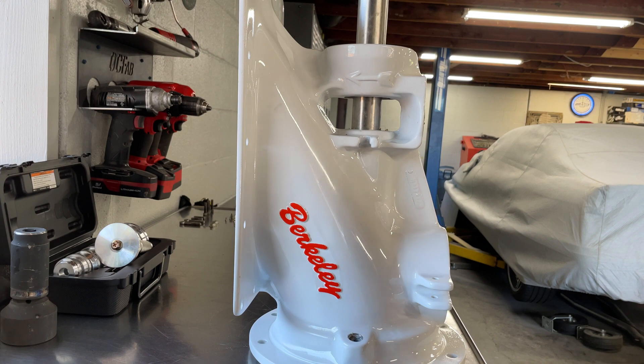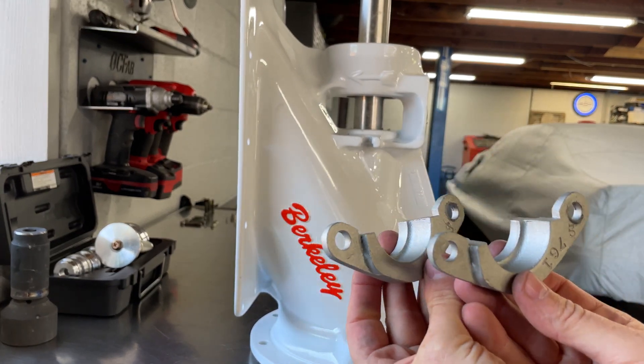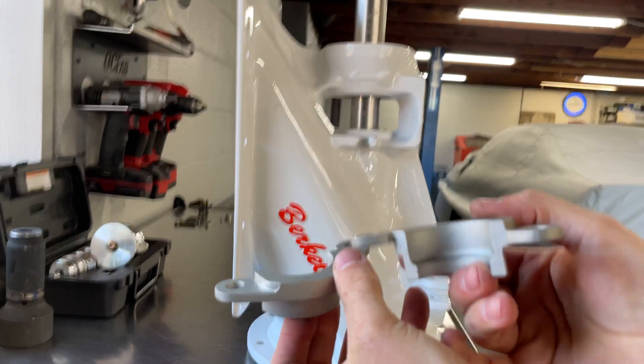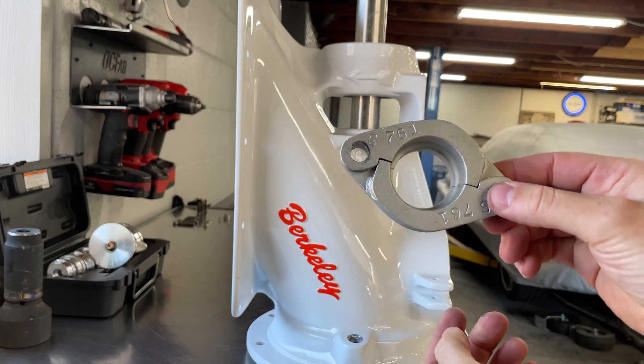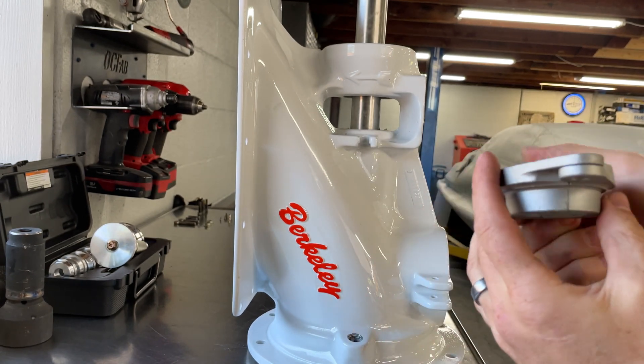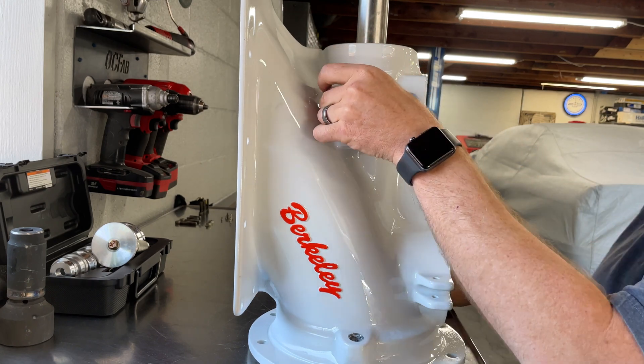This retaining plate goes to the bottom of the seal. Both of these pieces are symmetrical but they're offset so that way it'll lock in nice and symmetrical. I'll put this in, tighten it down with the bolts, and we'll be ready to move on to the next step.